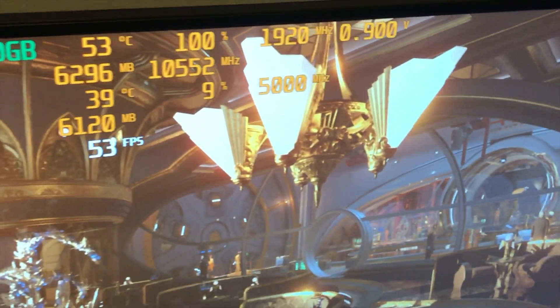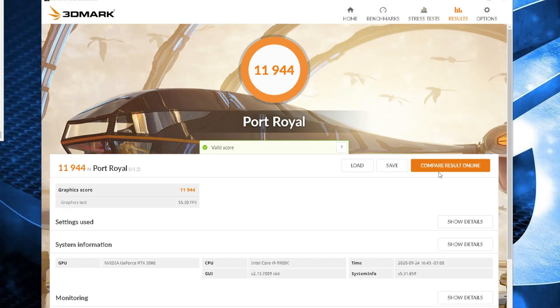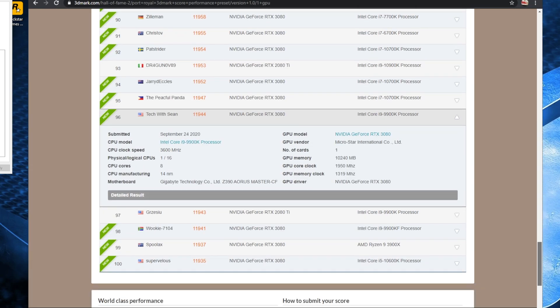With a little bit of manual tuning, I was able to get my scores up in the Port Royal benchmark, and I was actually able to get in the top 100 with a score of almost 12,000.